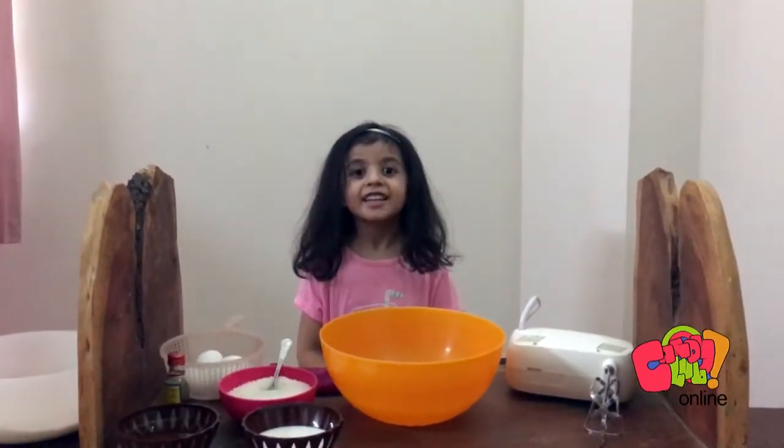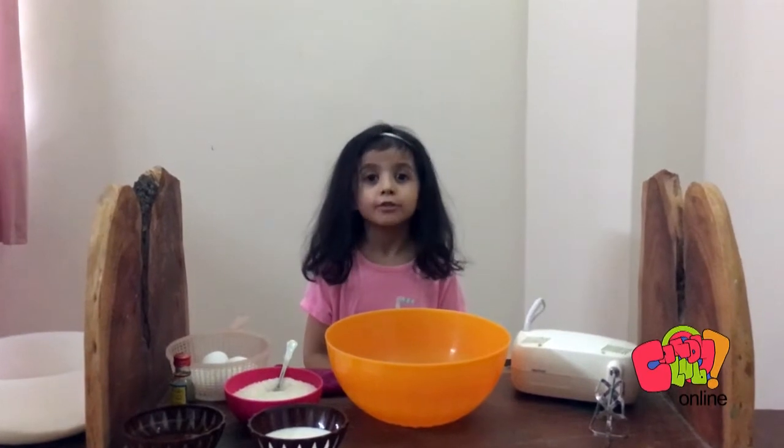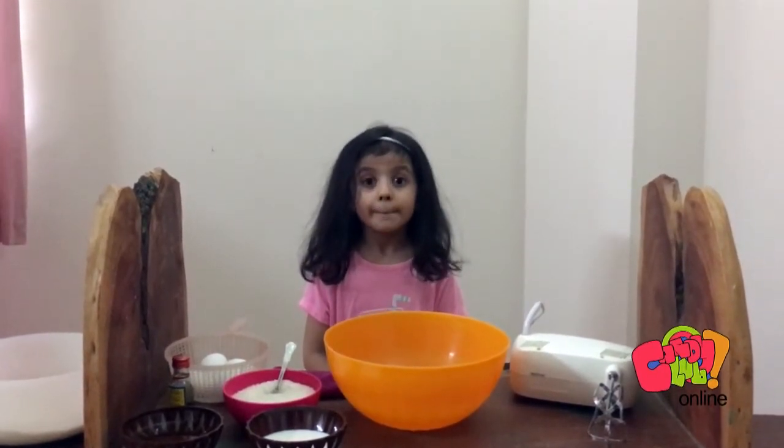I made a delicious cake! Hello everyone! This is Khadija Hassan and I will show you how to make mango cake.